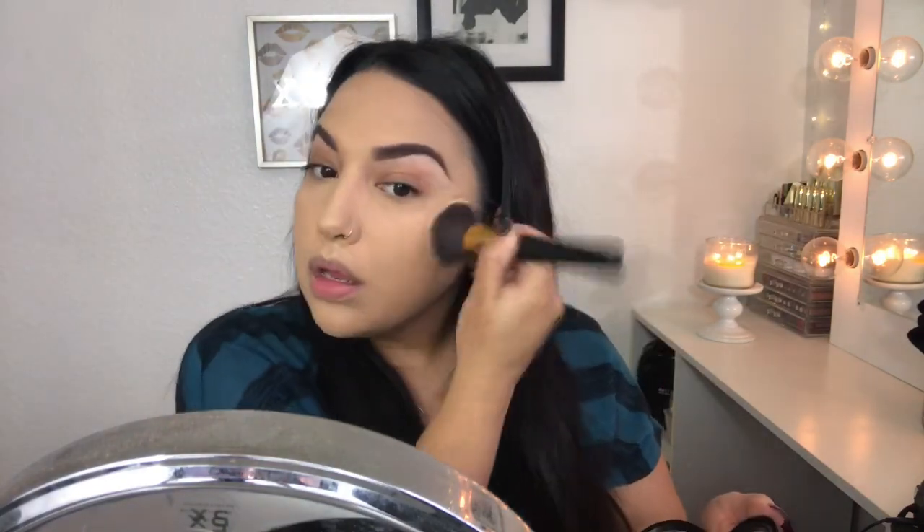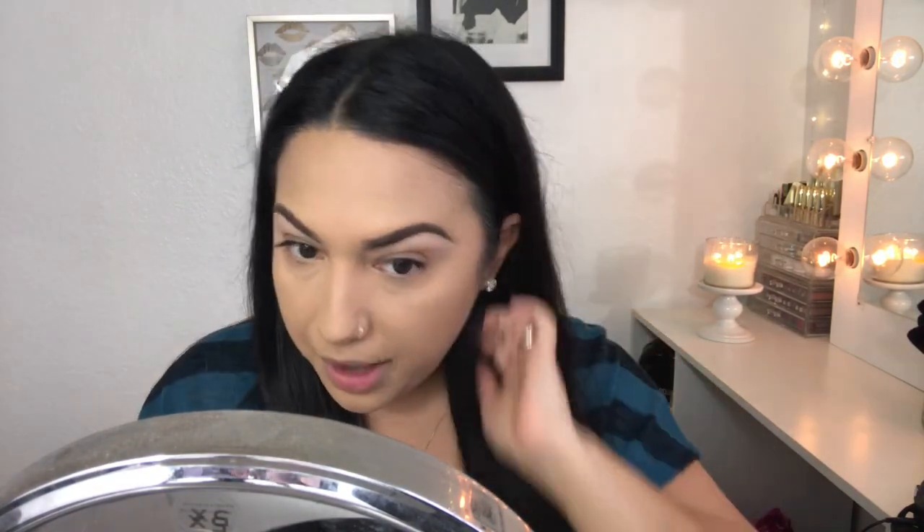I want to make sure I just pat the powder on so I don't move the foundation. That actually looks really nice with the powder on top — not bad at all! I'm going to go ahead and finish the rest of my makeup and I'll be right back.